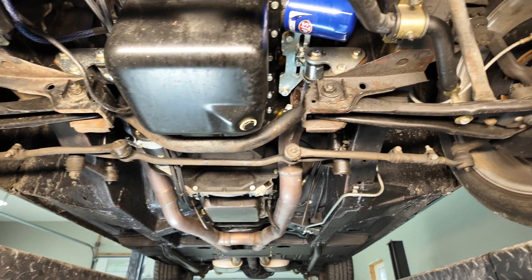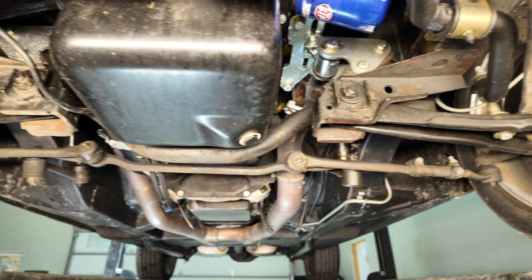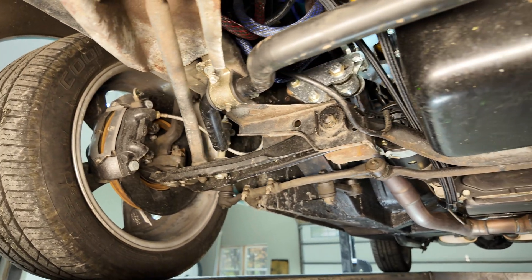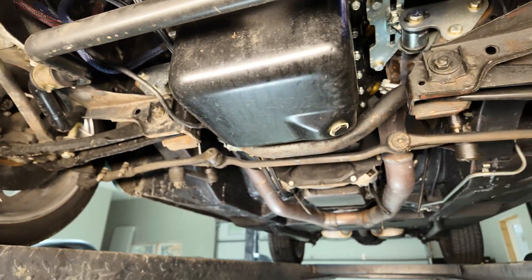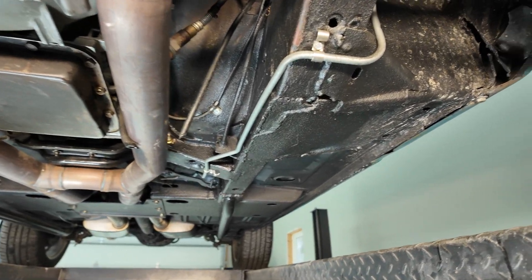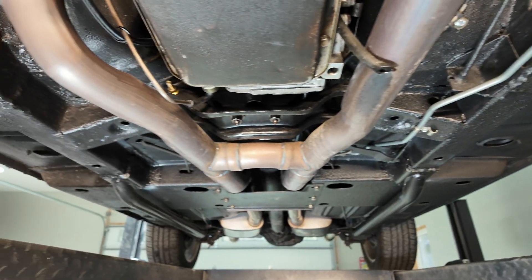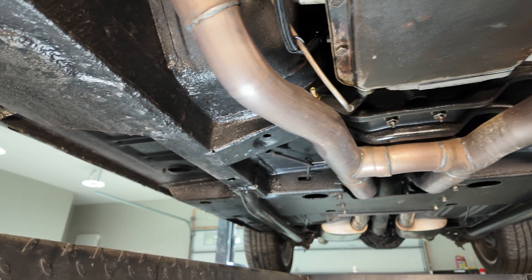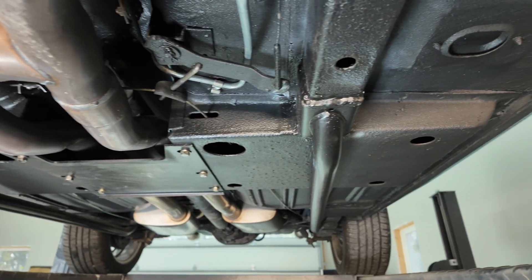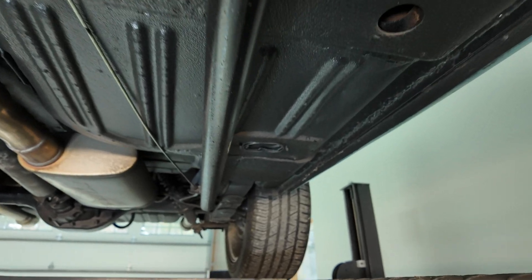For those of you who didn't see the first video, I'm going to go through real quick and do a little visual inspection. I did the front disc conversion, obviously the Blueprint engine, replaced the torque boxes, did lots of repair along the way, put a stainless steel dual exhaust — two-and-a-half inch all the way out the back — and put the subframe connectors on and undercoated everything.